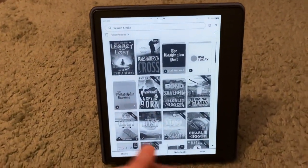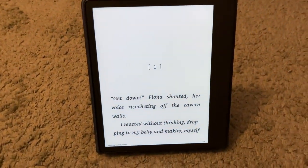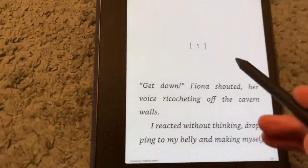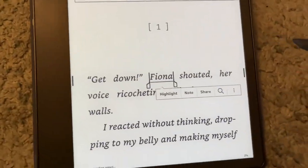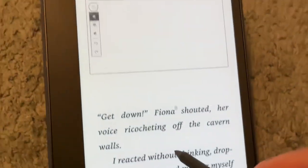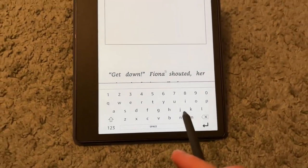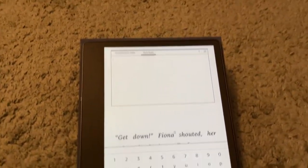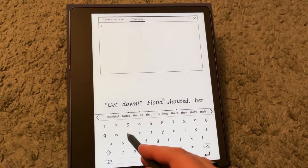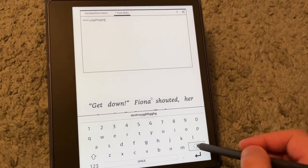If you go to downloaded, it'll have whatever's on your device — newspapers, books, things of that nature. Let's pop open this book and show you how the sticky note thing works. Let's say you want to select a word and leave a note — you can highlight, note, or share. If you click note, you can do either a handwritten note or a text note. With a text note, a keyboard pops up and you can use the pencil or your finger. The pencil is actually more responsive — it's pretty quick compared to using a finger.